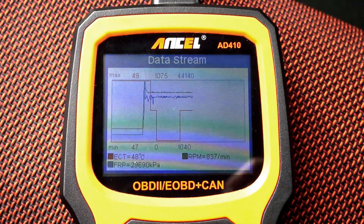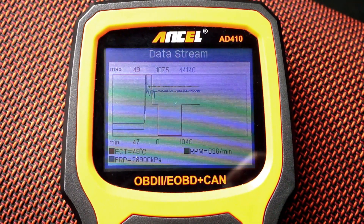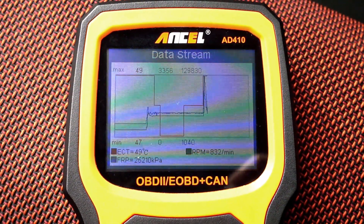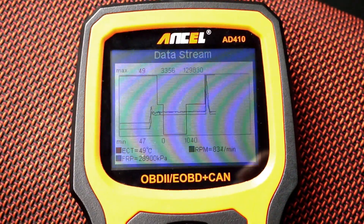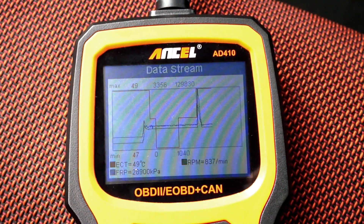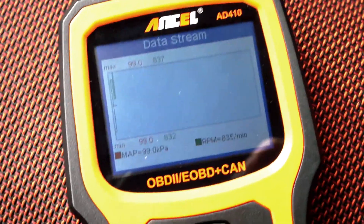The refresh rate is about 5 Hz, maybe 4 Hz. And when I rev the car, you can see that the graph scales — but only on the parameter that changes above or below the minimum or maximum positions. Let's check RPM and boost pressure.